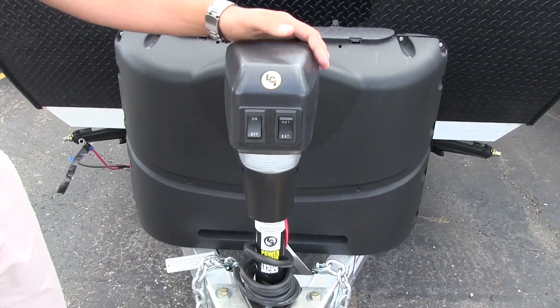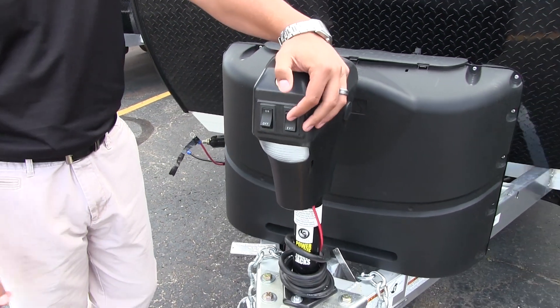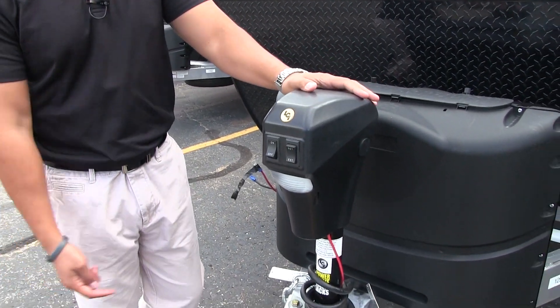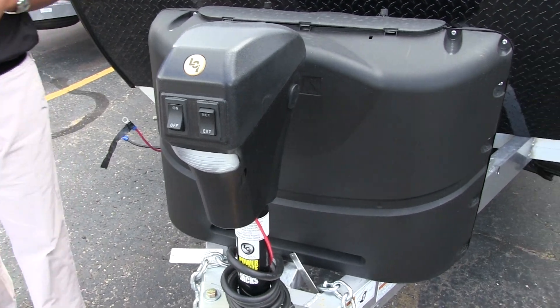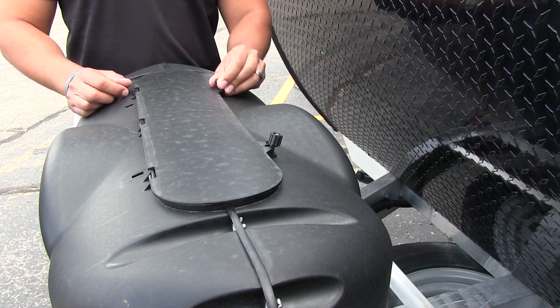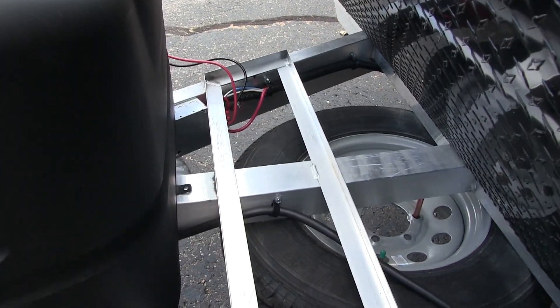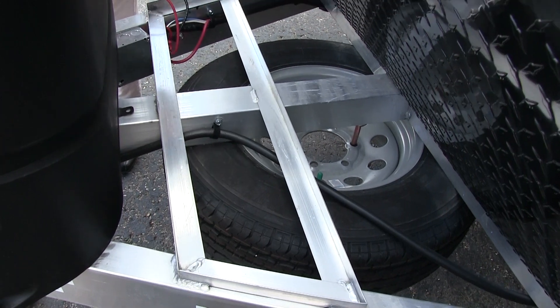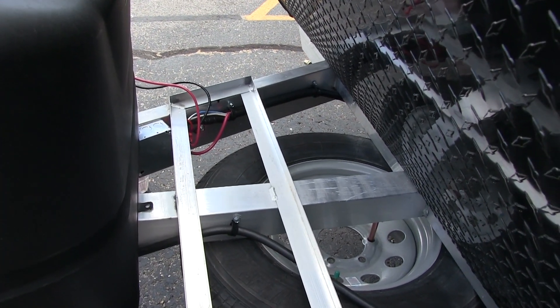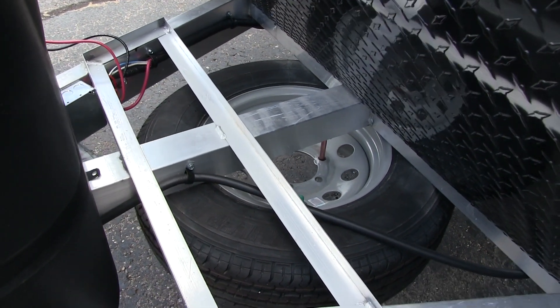Now that we've seen the inside, let's take a quick look at some of the outside features of the CampLite 16TBS. Starting up front, you have the power tongue jack — just flip a switch to raise and lower the tongue, making it a lot easier to hook up and disconnect from the tow vehicle. There's also a light up front for added visibility at night. Behind that are two propane tanks with a cover — just undo the thumb screws and lift the door. The battery rails have space for two batteries side by side, and underneath is your spare tire.